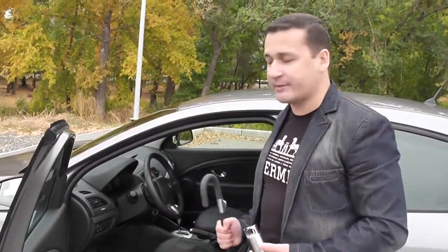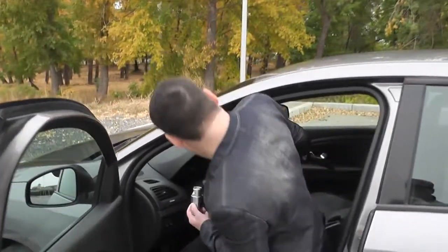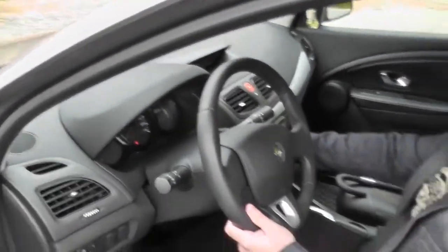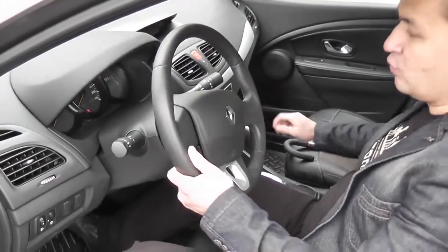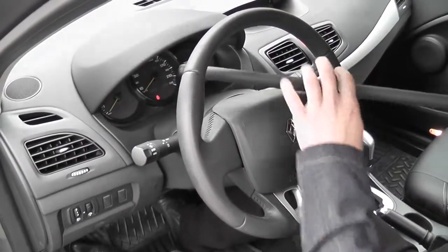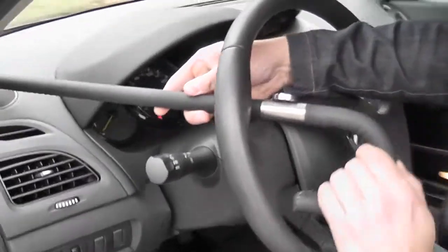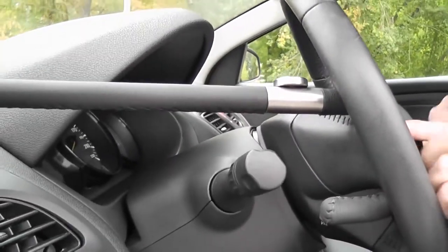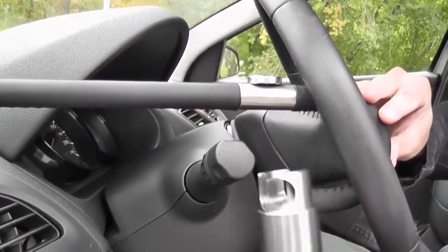Now let's see how to install the anti-theft system Python properly. To do this, we shut off the engine — the steering wheel is locked. Take the mating part, pass it under the rim, and hook the arm like this. Then take the blocker and lock it on the mating part.